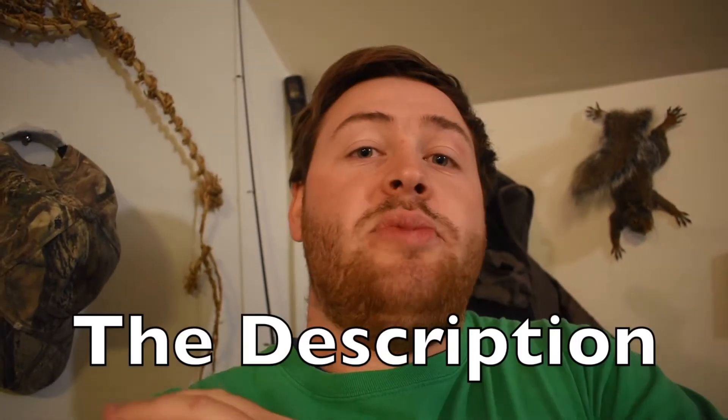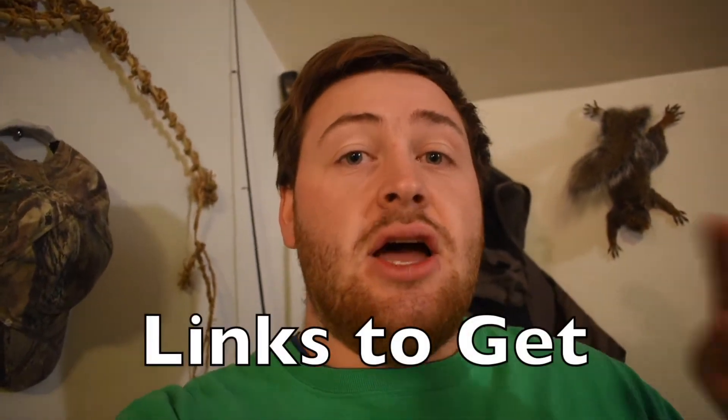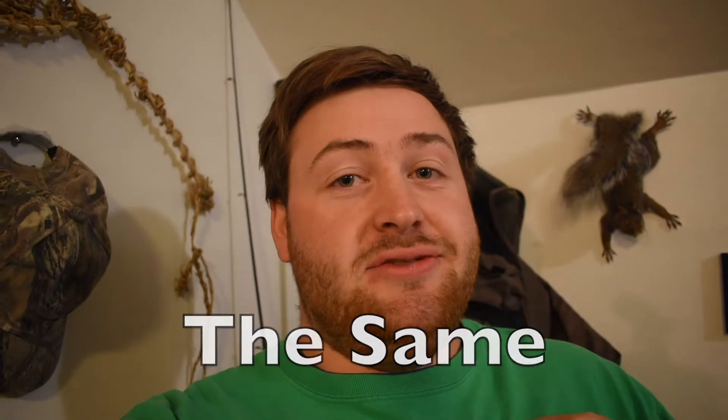If you want to start your own wild food videos on YouTube, down in the description below are Amazon links to all of the gear that I use to make my videos, and you can do your own videos too.